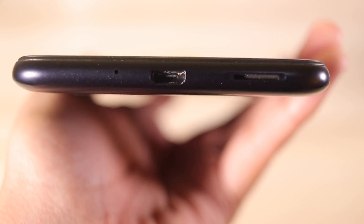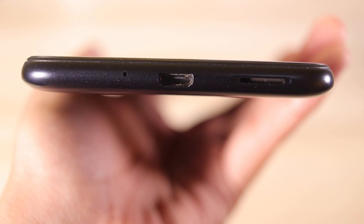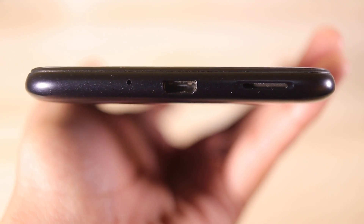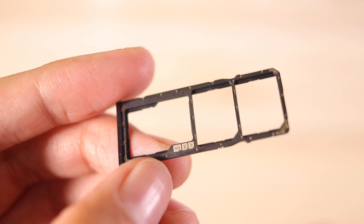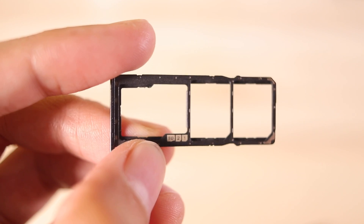At the bottom, we get a funny-looking speaker grill. We also have the micro USB slot and the microphone. The headphone jack is actually at the top. The power button and volume rocker are on the right side, and the SIM tray is on the left — this is where the actual micro SD card slot is, along with the dual nano SIM card slots. So it's definitely the complete package.